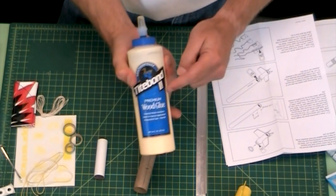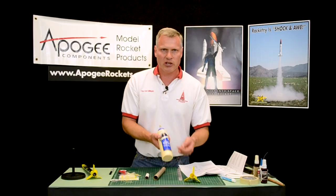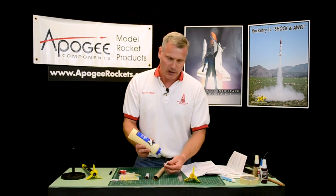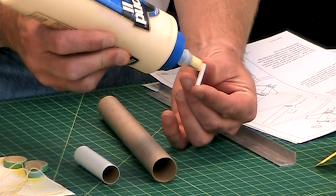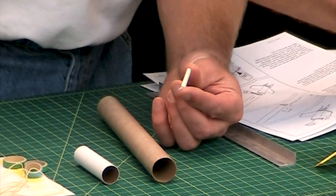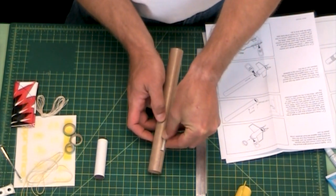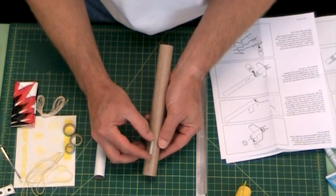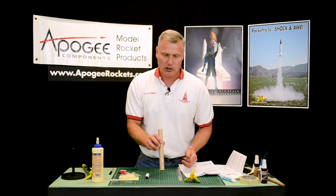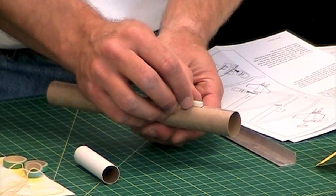Since we're gluing paper to paper we want to use wood glue or white glue. I'm using a wood glue. Always look for a wood glue that says weatherproof, because once the glue is dry, if it's exposed to moisture like laying out in wet grass, the glue is not going to soften on you. So go ahead and squeeze a little bit of glue onto that launch lug and just smooth it out. This launch lug is going to be glued right here along that line. Make sure that it's perfectly straight along the line. If you didn't use too much glue it should just hold by itself — if you use too much glue it's going to fall off. Just don't use a lot of glue.